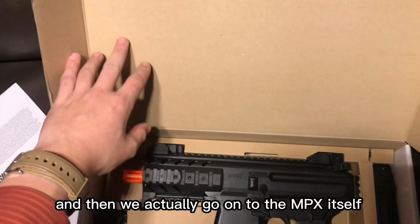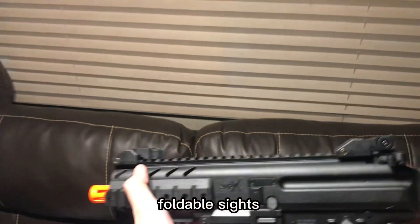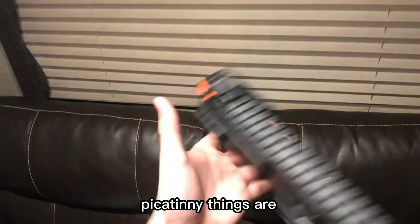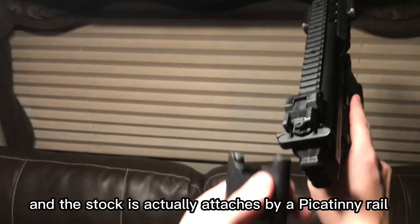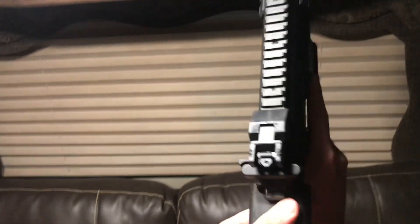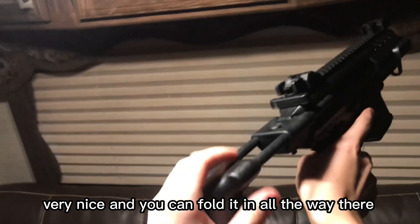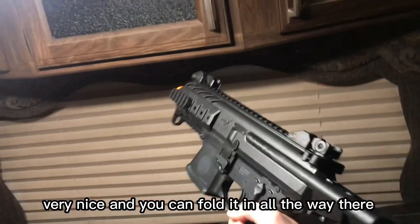And then we actually go on to the MPX itself. Foldable sights, all this stuff, Picatinny rails — you can take them off. The stock is actually attached by a Picatinny rail right on the back, very nice. And you can fold it all the way in there. Looks great.